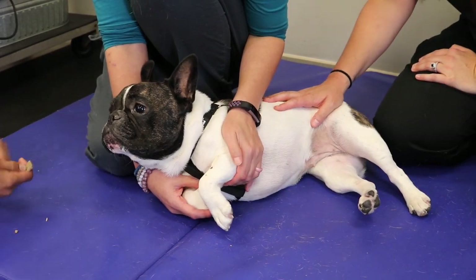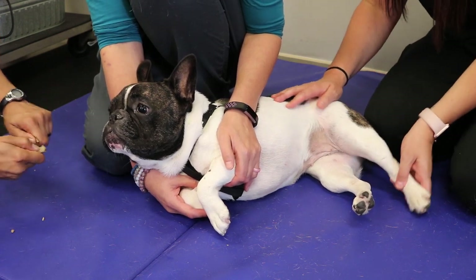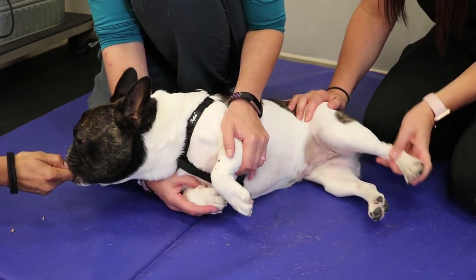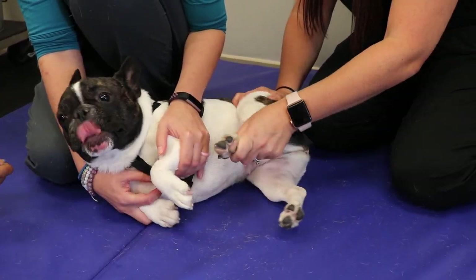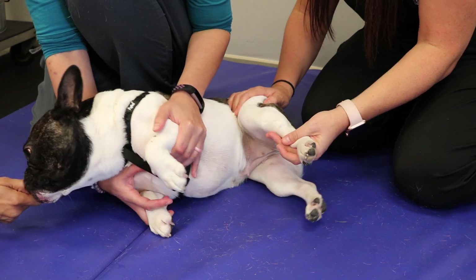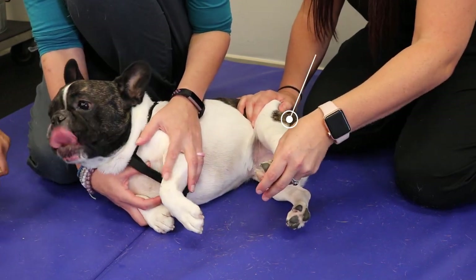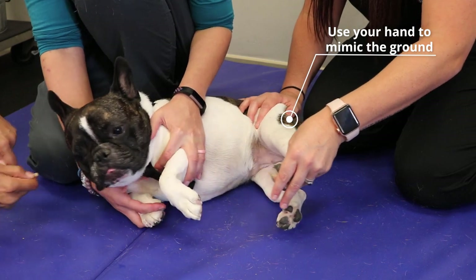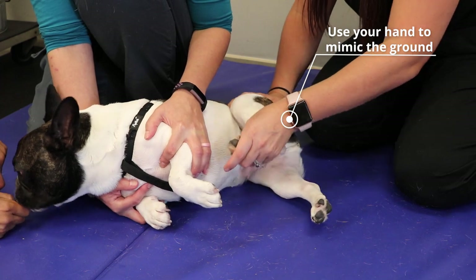Some dogs may not want to stand for their range of motion, which is okay — you can do it while laying down. You're gonna support their hip with one hand and still do the bicycle motion with that leg. However, you want to make sure the leg stays parallel with the floor, and when your dog's foot would hit the ground, use your hand to provide the friction they would have while taking a step.